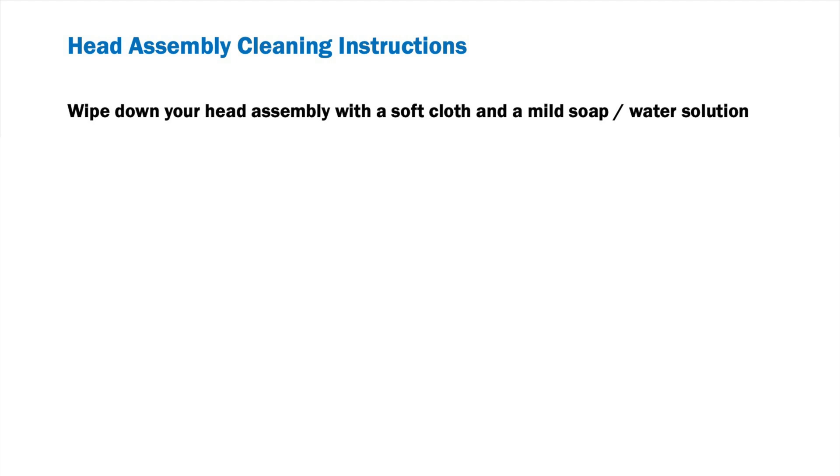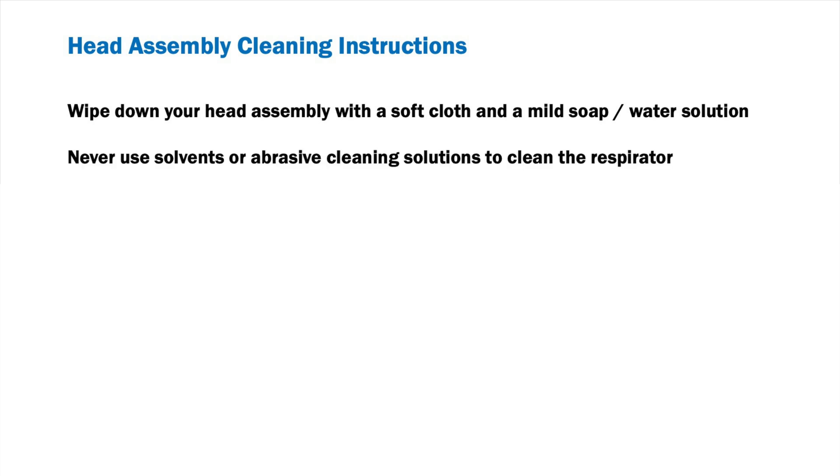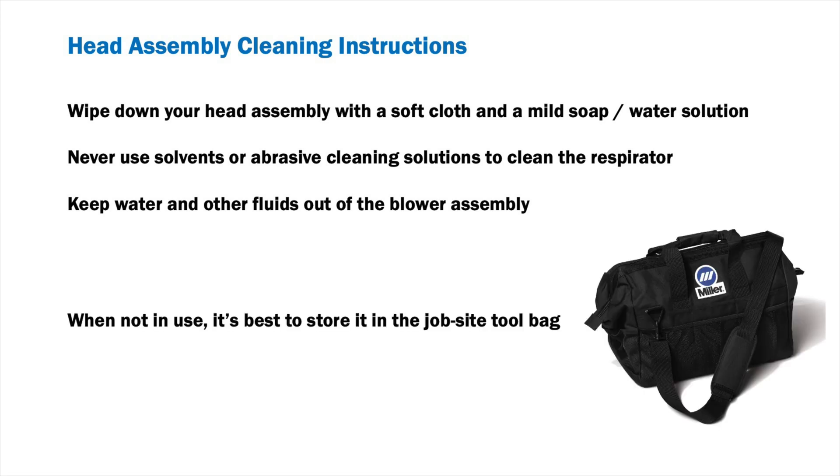For best results, wipe down your head assembly with a soft cloth and a mild soap water solution. Let air dry. Never use solvents or abrasive cleaning solutions to clean the respirator. Keep water and other fluids out of the blower assembly. When not in use, it's best to store your head assembly and full PAPR system in the job site tool bag.